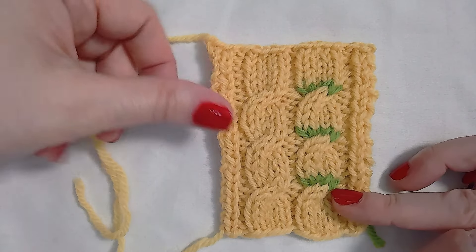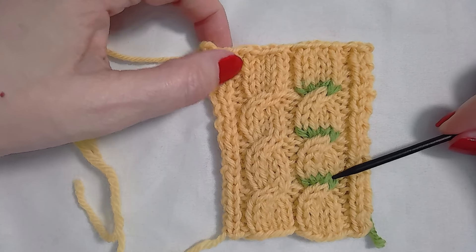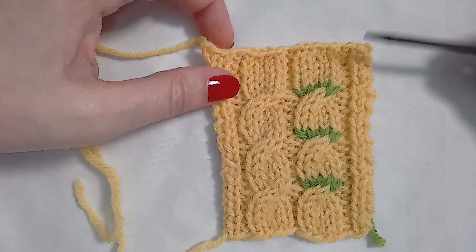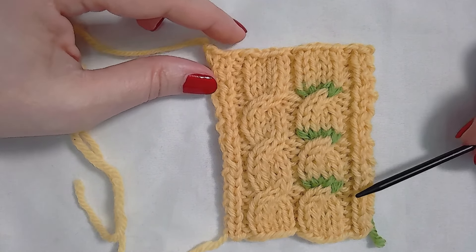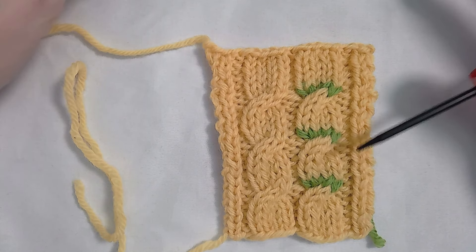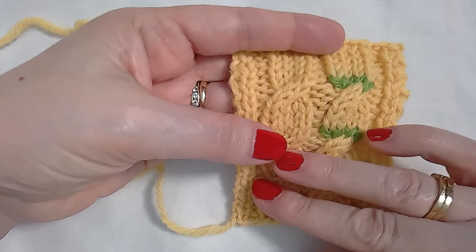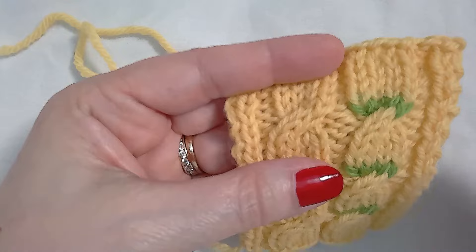I have a swatch here that has cable. One cable I worked in a single color. The other cable, when I got to a cable knitting row, I switched colors so that we can actually see what row the cable happens on. When it's in just one color, like your normal knitting will usually be, it can be a little deceiving identifying the cable knitting row.